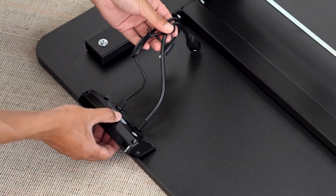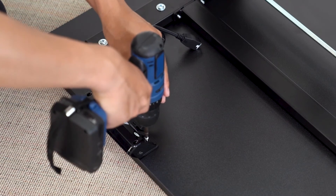You can choose where you would like to install your controller. Once you have a location determined, go ahead and mount the controller to the desk.